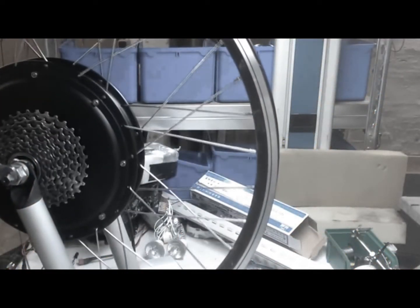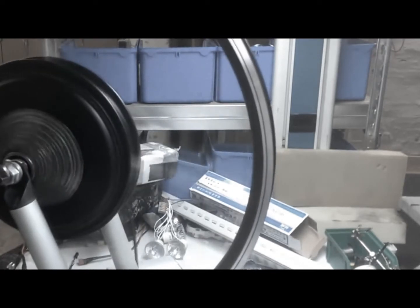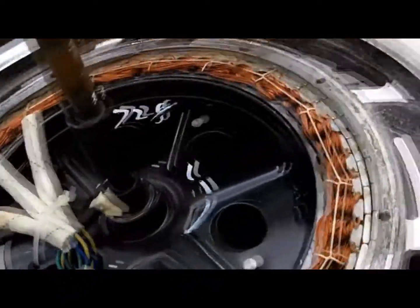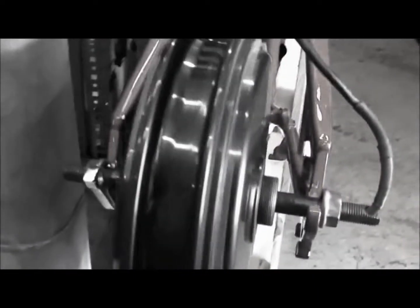The brushless motor is constructed with an electronic circuit that switches the power on and off in the copper coils, which creates forces in each one of them that makes the motor spin. Some of the advantages of brushless motors include high torque-to-weight ratio, more torque per watt, which leads to increased efficiency, increased reliability, reduced noise, and a longer lifetime. The motor can be cooled by conduction, requiring no air flow inside the motor for cooling.